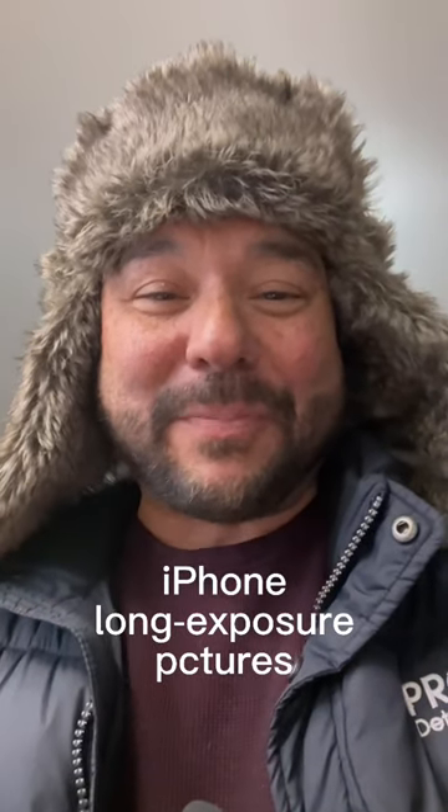Hey, this is Chucky and I got a great tip if you've got an iPhone. The other day I was taking a picture of a waterfall. I wish that I had set it up on a tripod and got that long exposure with the fuzzy water and everything, but I didn't and I took a picture.